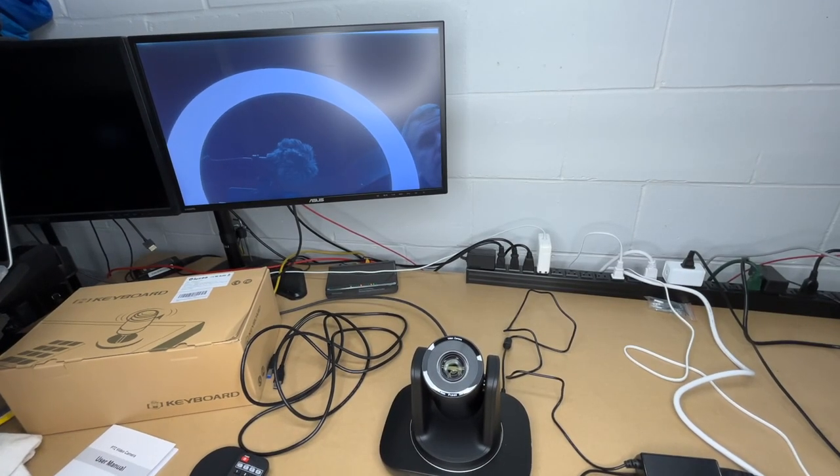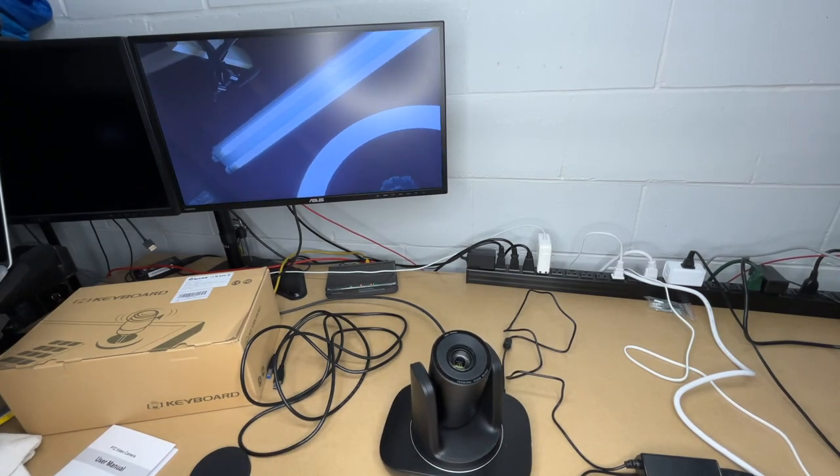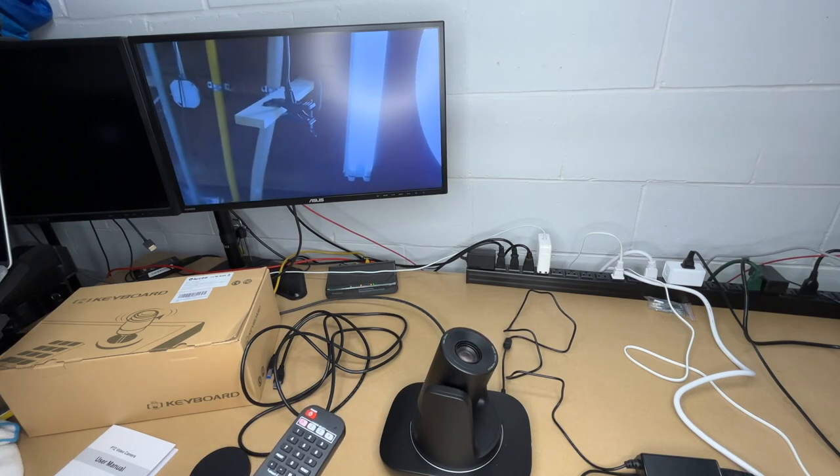When I turned it on it was out of focus, but it seemed to know that and auto-focused itself. Let me aim this — if I tap the button it moves a tiny bit, and if I hold it down it moves a little bit faster.